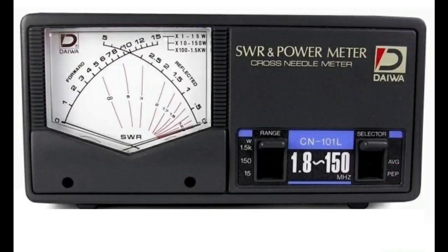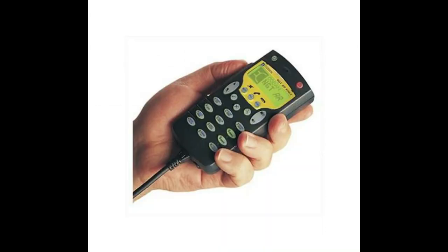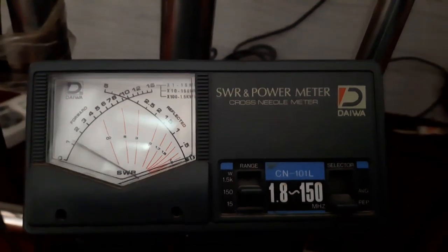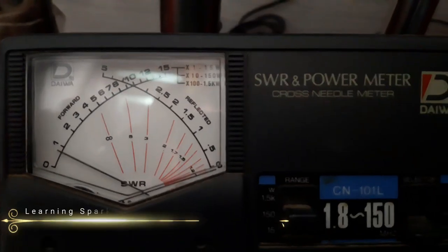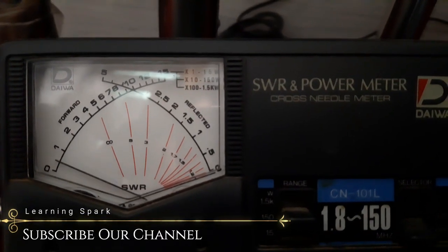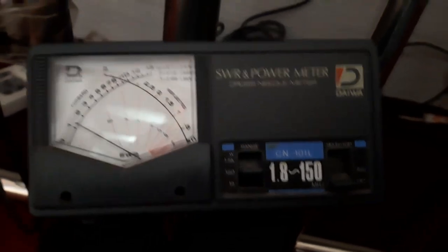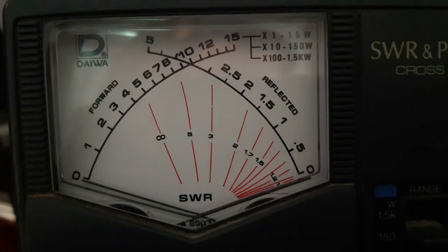After setting up the SWR meter for calibration, it's time to activate the radio transmitter. Simply power on the transmitter and try to send a voice message by pressing the transmitter button for a couple of seconds. Do not release the transmitter button until you've made a note of the SWR value, because the reading will disappear as soon as you release the button. By doing this, you'll get reading values on the SWR meter that indicate the strength of the signal being broadcasted.